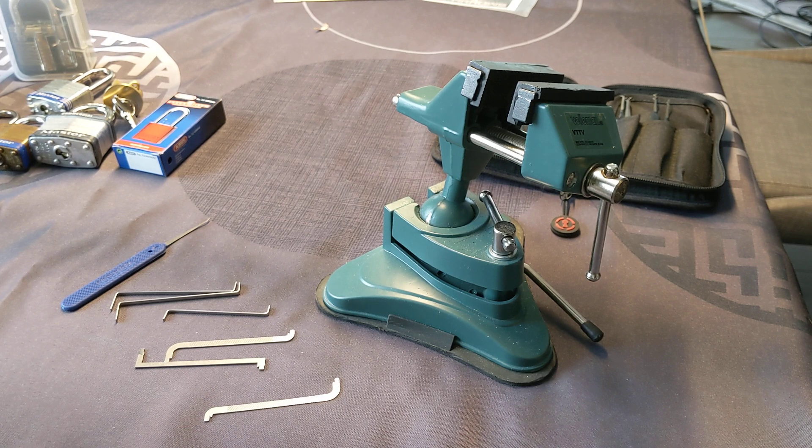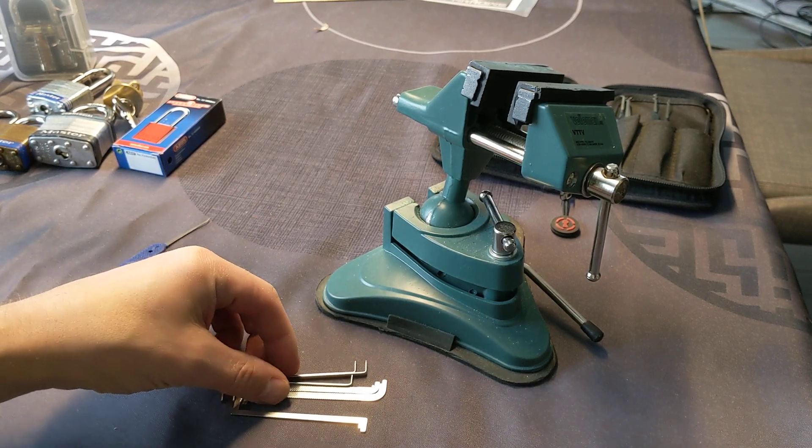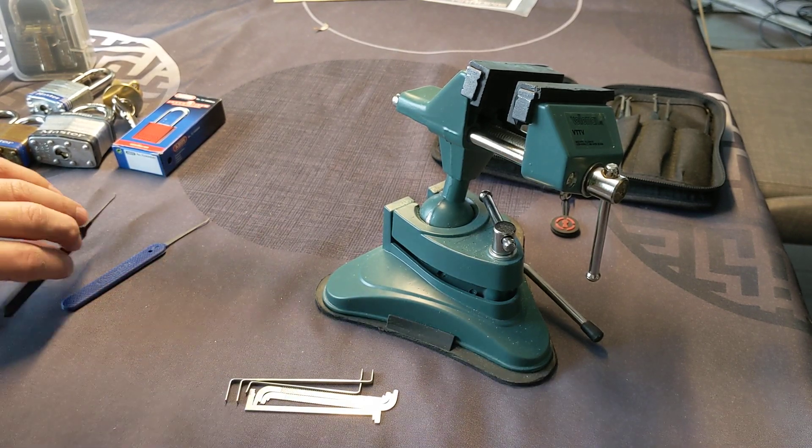So with that out of the way, I'd like to mention first of all that all the items I'm giving away in this video are not sponsored or paid for by anyone. These are things that I picked up myself — just saying a thank you and a nod to the Locksport community.